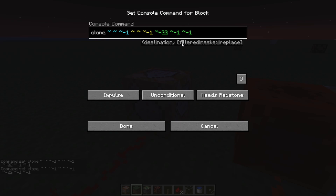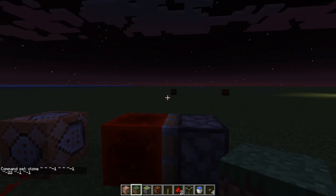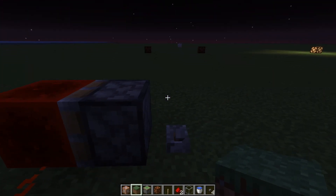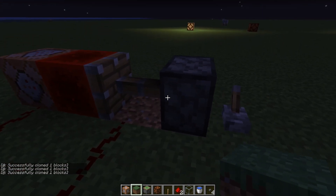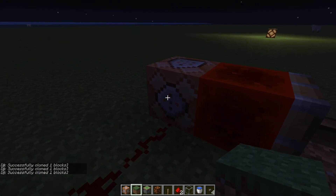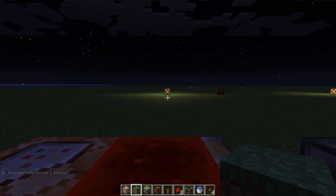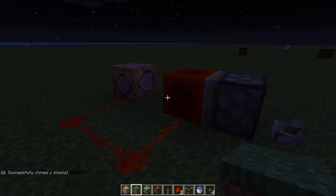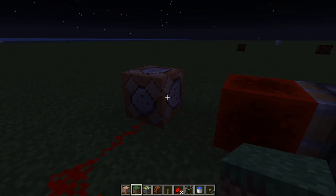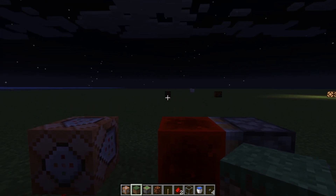Just remember these positions can be either in global, caret, or tilde coordinates. It works by cloning this redstone block to the lamp. It only runs when you use the lever. So when I turn it on, the piston pushes the redstone block onto the command block, which then clones the redstone block to the lamp, turning it on. When I turn it off, the redstone block activates the wire which tells the command block to clone air where the redstone block was next to the lamp.